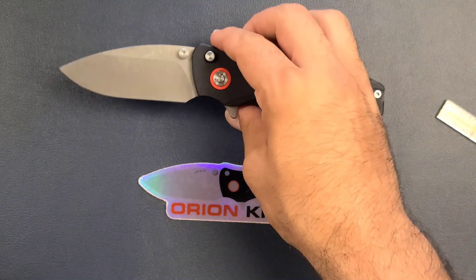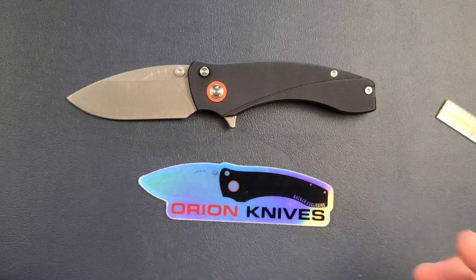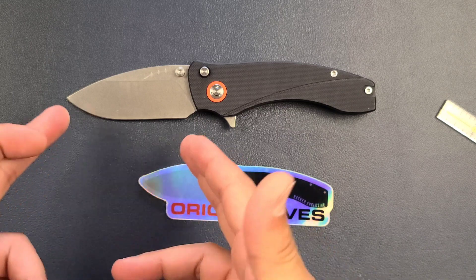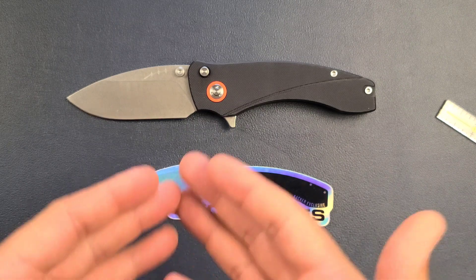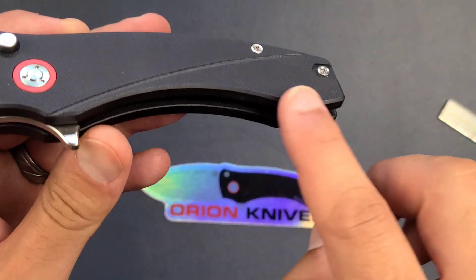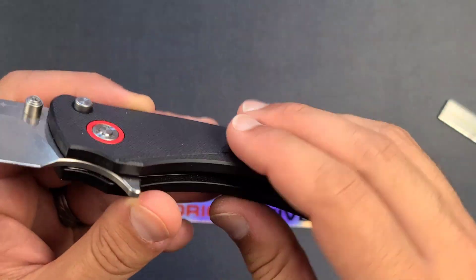I don't have much more to say about the Orion Solaris. I'm very impressed with it. I really like this feature of the very large finger choil and the extra-large handle. Sometimes you don't necessarily need a one-to-one handle-to-blade ratio. I mean I guess it looks good, but from a comfort perspective this is just fantastic. On top of that, this being the Kickstarter model, they have increased the chamfering and I think they have contoured the G10 handles a little bit more.